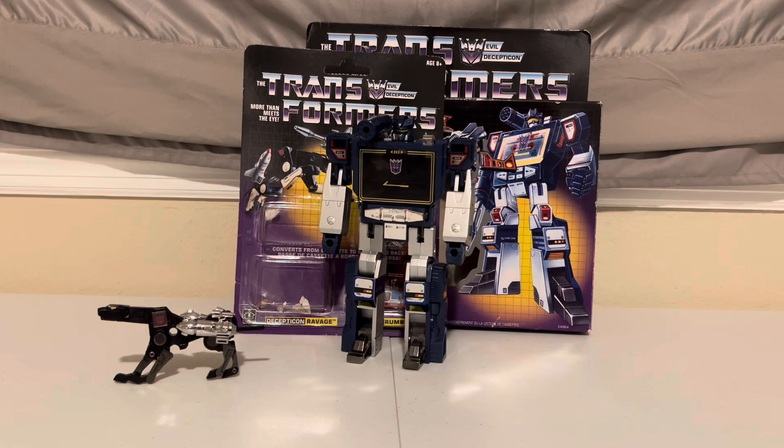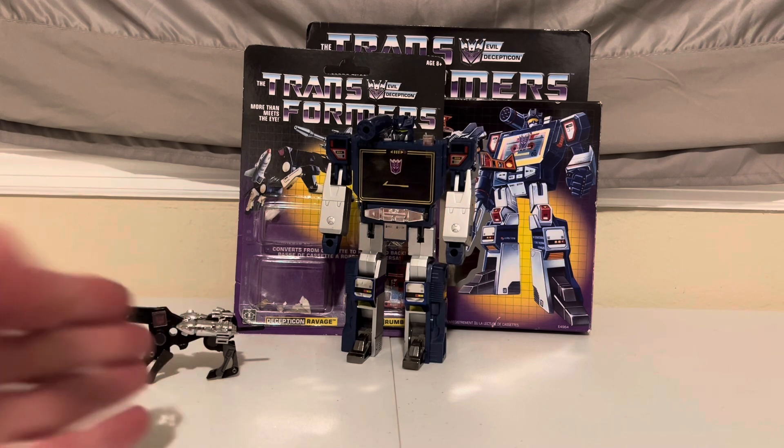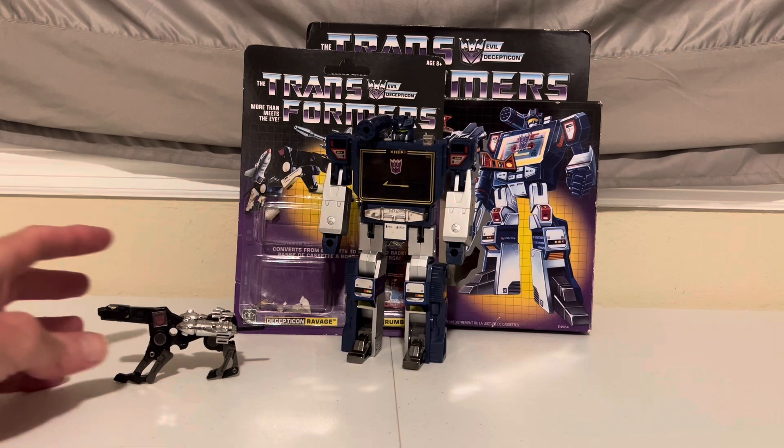Hey Transformers fans, Adam here with the Dust of Sun Transforming fun to brighten up your day. We're going to transform G1 Ravage here from jaguar to cassette and back. Here we go.